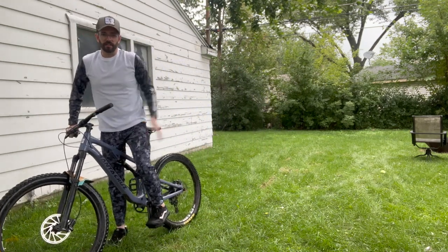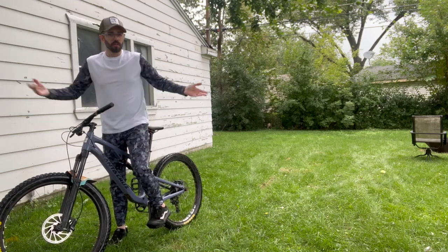So yeah guys, that's about it. Tons of great movement. Super comfortable. Definitely recommend checking it out.